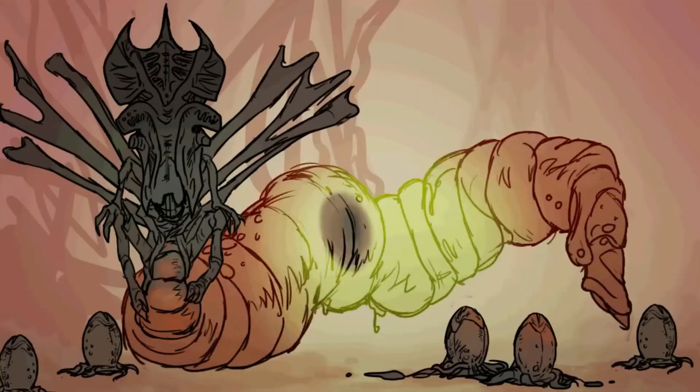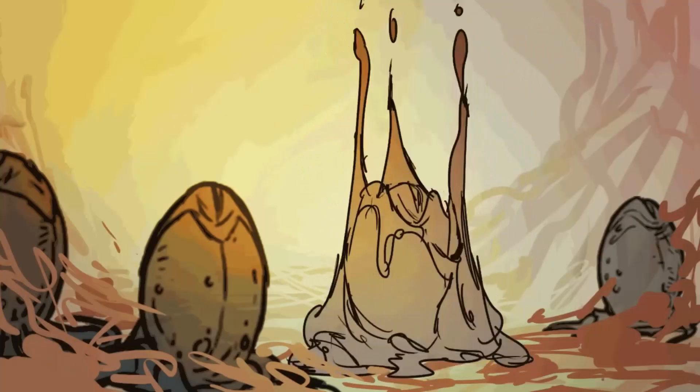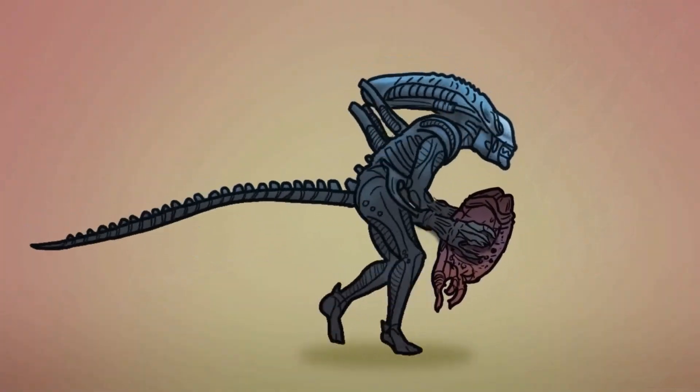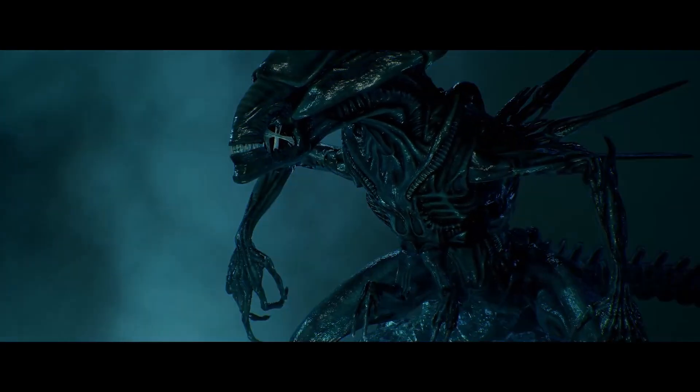In this video we will discuss the biology of a queen Xenomorph — her anatomy, reproduction, the two ways she can be created in a hive, and her evolutionary forms.